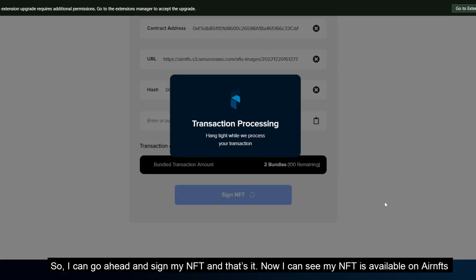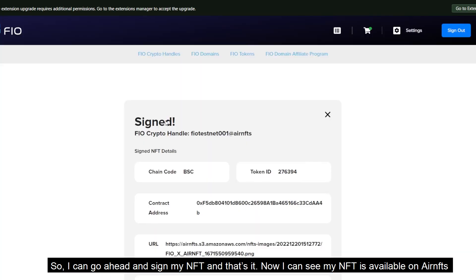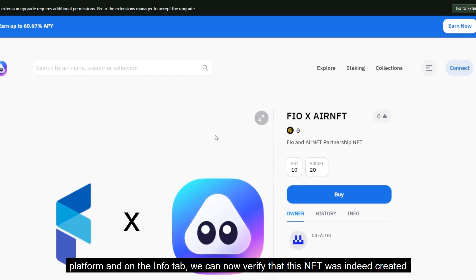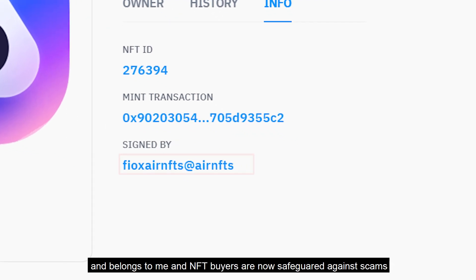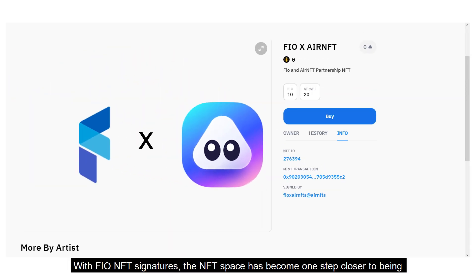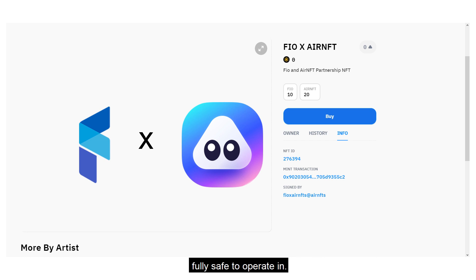Now I can see my NFT available on the Air NFTs platform, and once I click on the info tab, we can verify that this NFT was indeed created and belongs to me, and NFT buyers are now safeguarded against scams. With FIO NFT signatures, the NFT space has become one step closer to being fully safe to operate in.